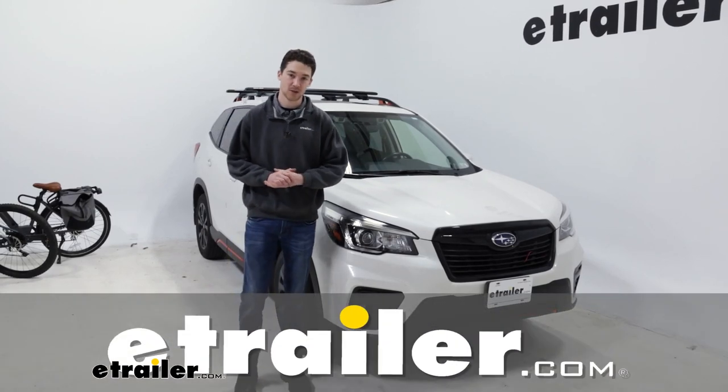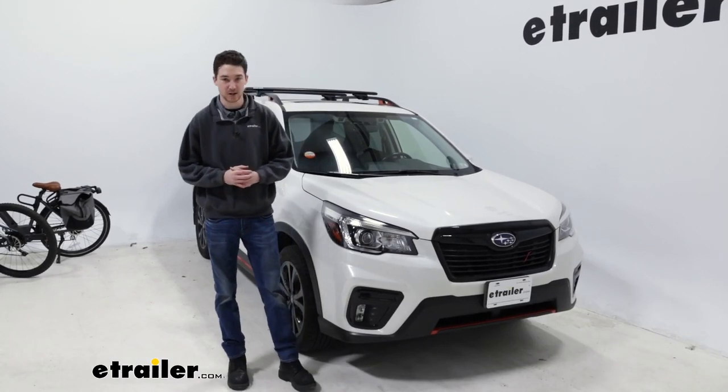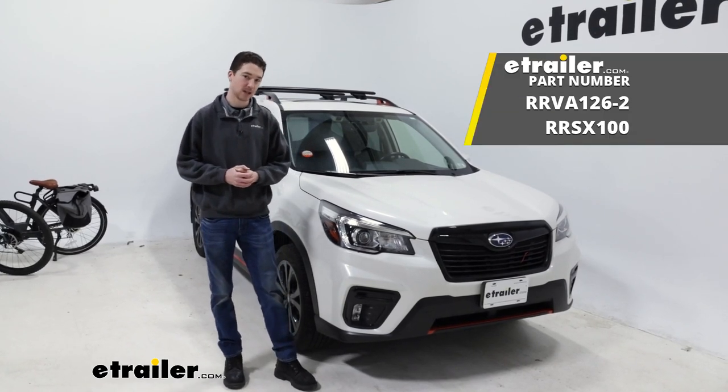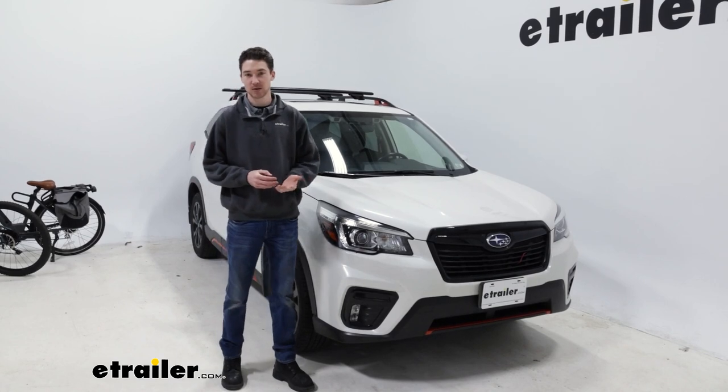How's it going? It's Ethan here at E-Trailer. Today we're going to be taking a look at and showing you how to install the Rhino Rack Vortex Aero Roof Rack System on our 2020 Subaru Forester.